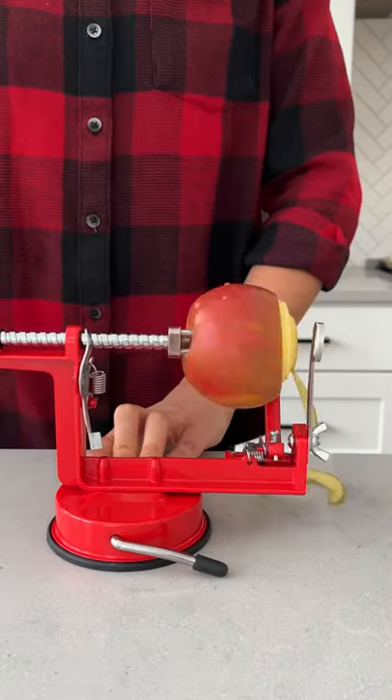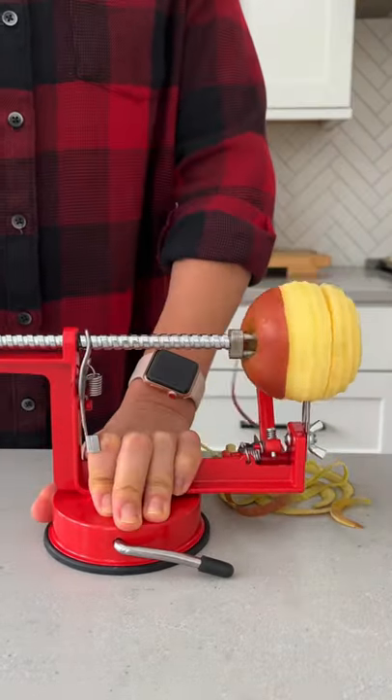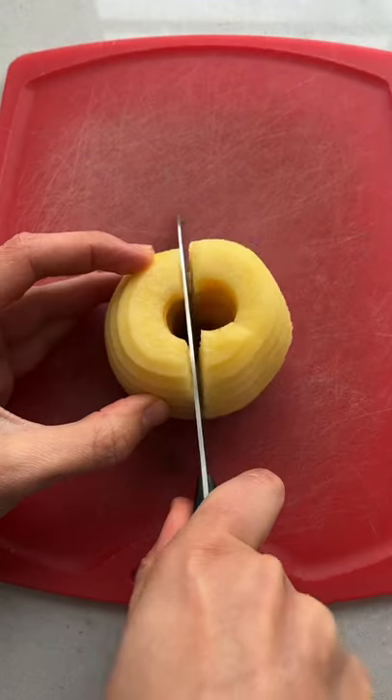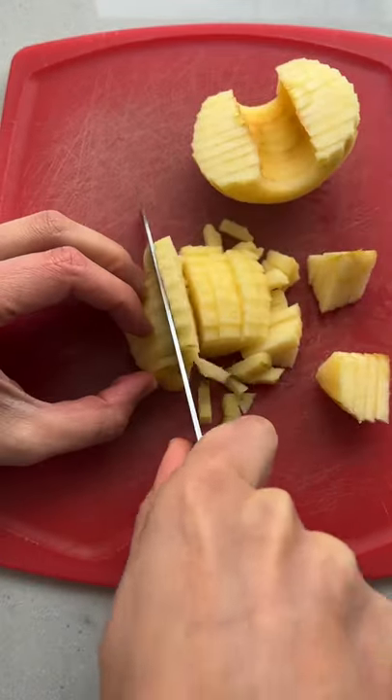As a mom, I have to find creative ways to get my kids to eat more fruit, and that sometimes means buying random gadgets. I own an apple corer, apple slicer, apple dicer, and now an apple spiralizer.